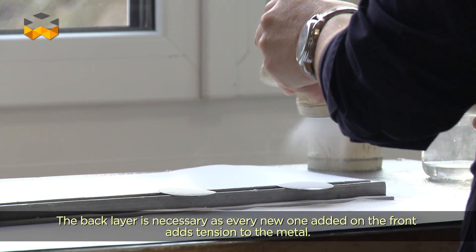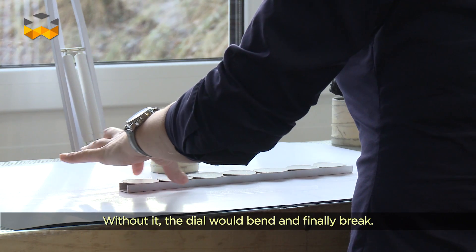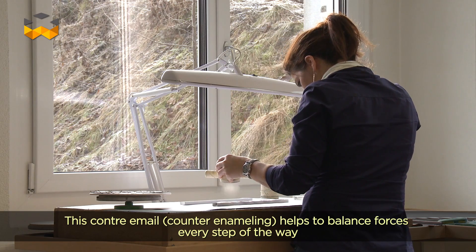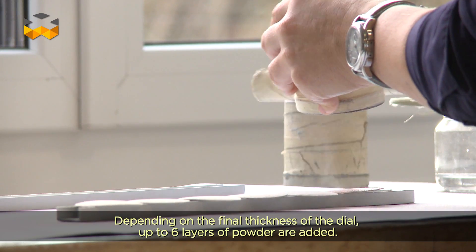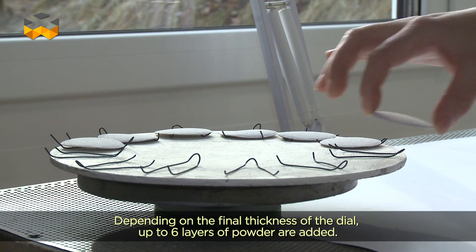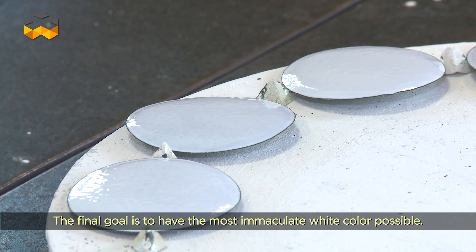Plus il y a d'émail, plus il y a de tension. Si on élimine l'émail de dessous, le cadran va venir se plier et casser. Donc on a besoin de contre-émail pour équilibrer les tensions tout au long des opérations et au cours de la vie du cadran. On va saupoudrer 4, 5, 6 fois, dépendant de l'épaisseur du cadran qu'on veut à la finalité, pour obtenir après un blanc le plus immaculé possible.